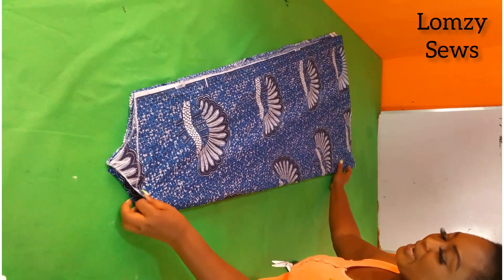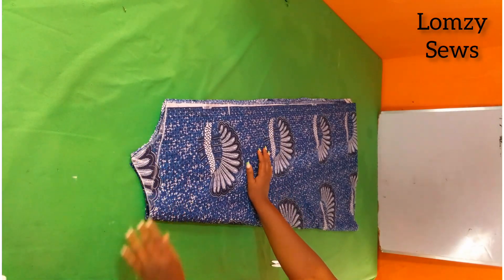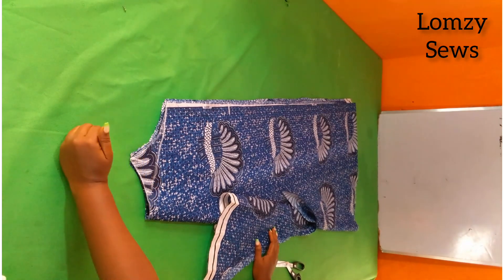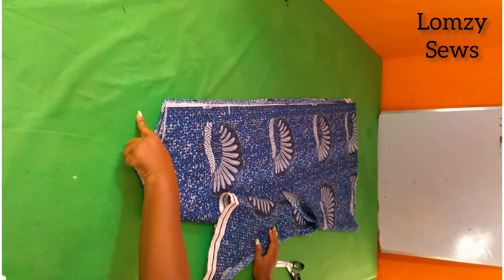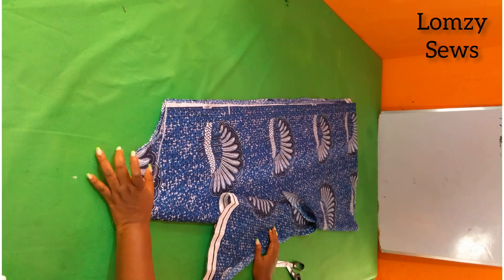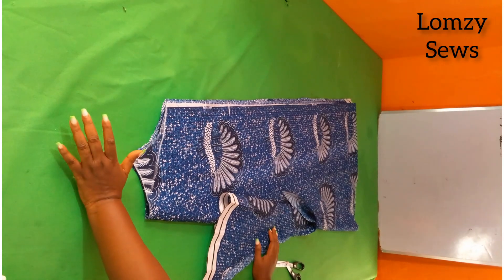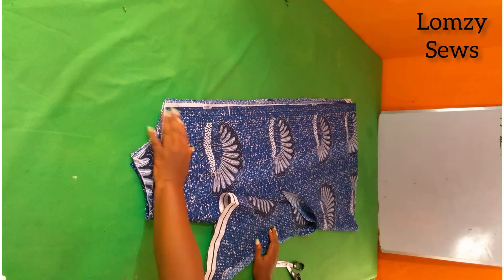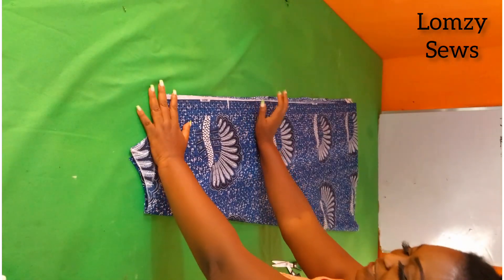Now I'm going to show you a tip on how to get your spaghetti strap length. Remember what we did was six inches — this is going to be landing on the dropped shoulder. When you make your dresses and you slant the shoulder one inch below, you're taking out some inches from the shoulder. So instead of cutting your strap length to be 12 inches (6 times 2), you cut it to be 10 inches. That way your armhole depth won't be dropping. I hope you got that!